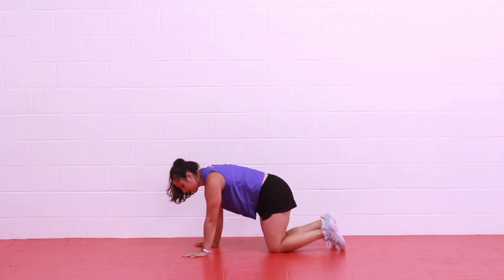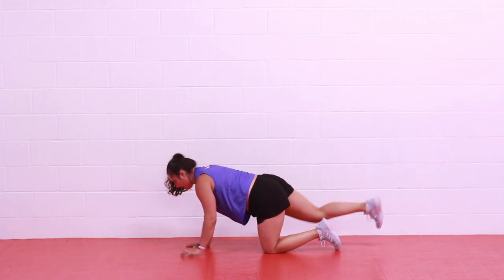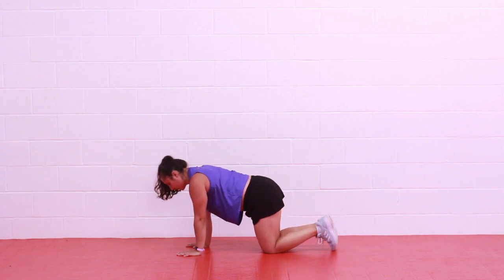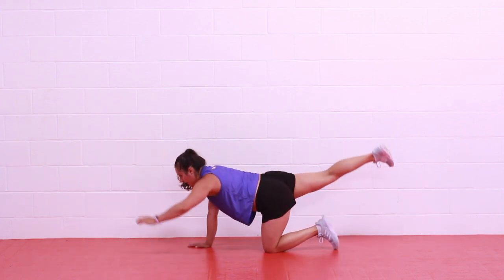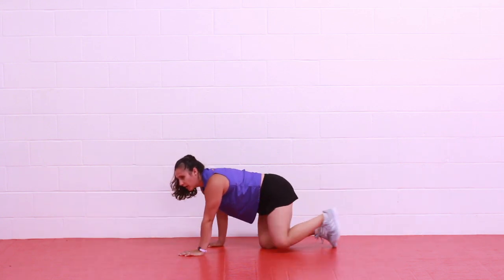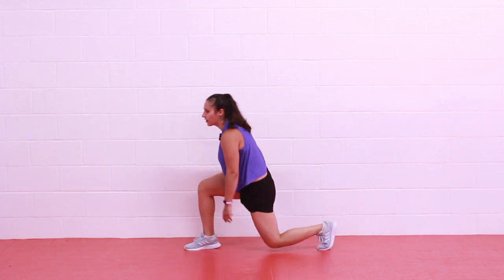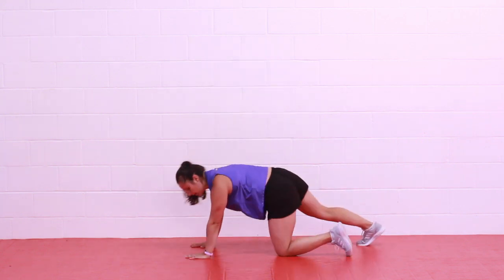Let's stay on hands and knees now and just reach bird dog — opposite arm and leg — just to activate that back a little bit. We're going to work in short intervals: 20 seconds on, 20 seconds cardio, 20 seconds rest. We're going to start on the floor with a hand release push-up. In 3, 2, 1, let's begin.